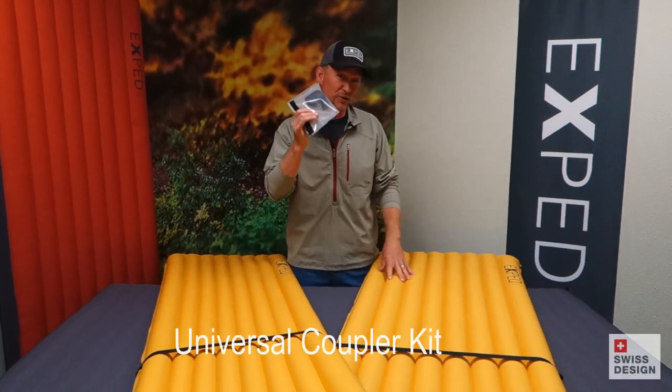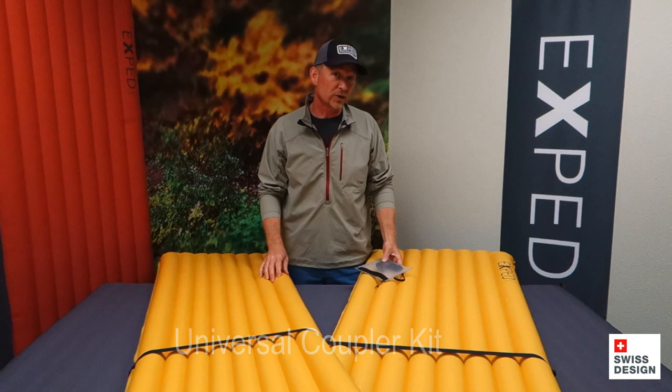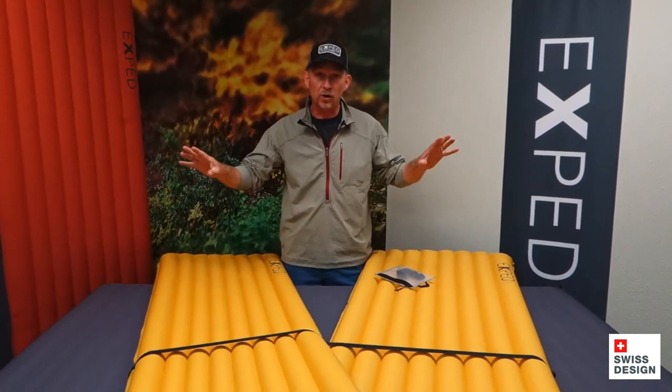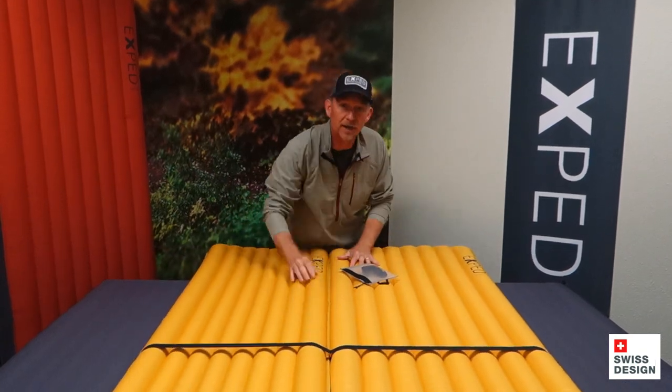Ted here today with the Exped Universal Coupler Kit. Sometimes you're lucky enough to go on an adventure with your partner, and in that case, it's nice to not have your mats floating all over the place inside the tent. You'd rather take the two and lock them together.